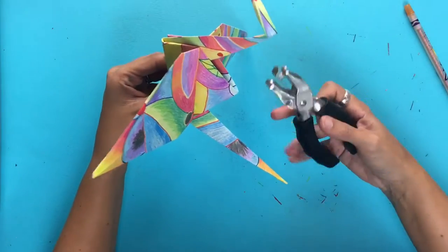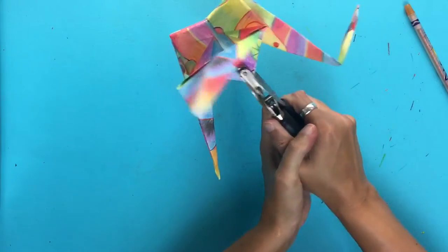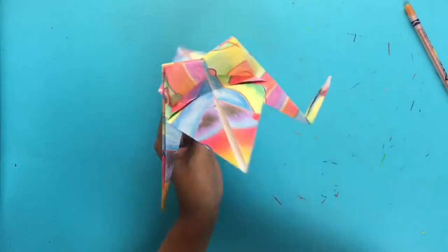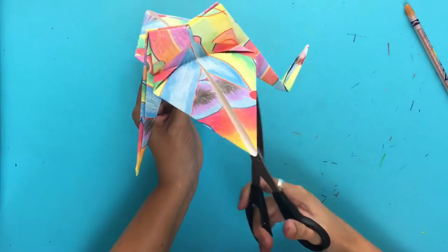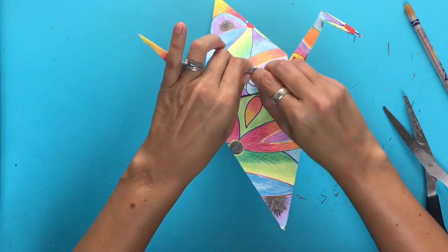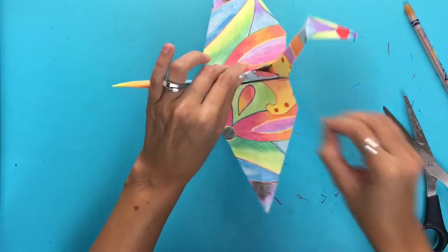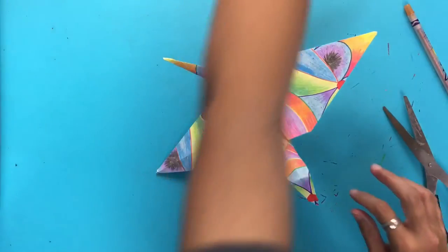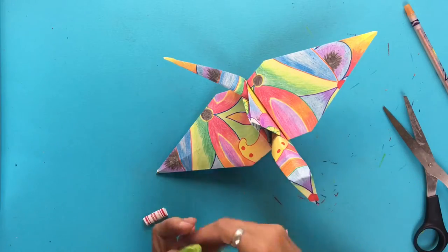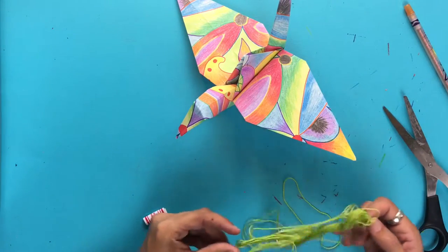Now what I'm going to do is take a hole punch and punch a hole right down here in the paper, and run a string through the hole. My hole punch isn't wanting to work, but that's okay — I'll get a pair of scissors and poke a hole through there. Then I will run a string through and add beads so that I can hang it from the ceiling. Okay, so there's my hole. I'll take my string and run that through there and add the beads.